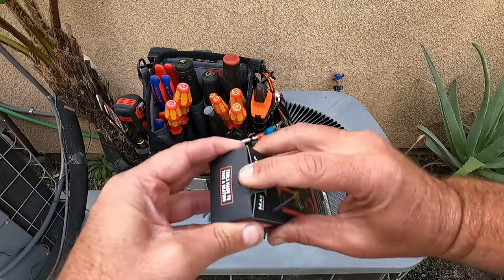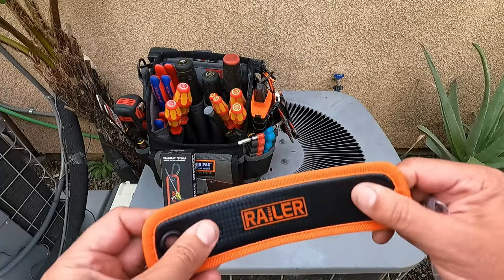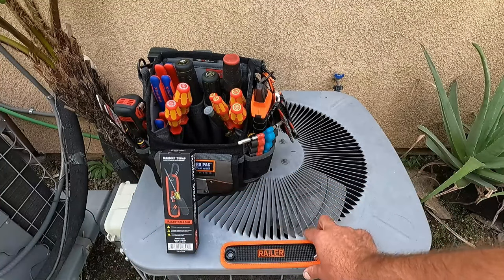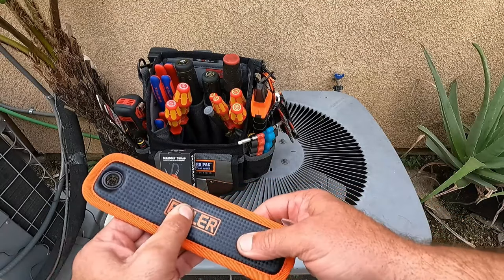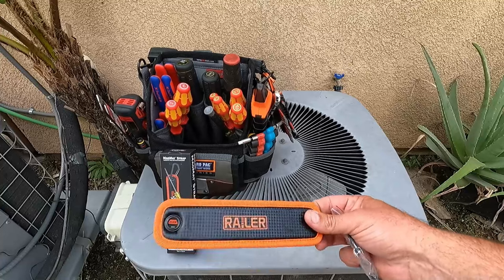So here it is. Let's open it up and take a look. All right, there it is. It's flexible, which is nice. It's got a nice border on here and a nice, powerful magnet. Wow, that's great. You can feel that it's got three magnets in here. Those are high-powered magnets. Very strong.